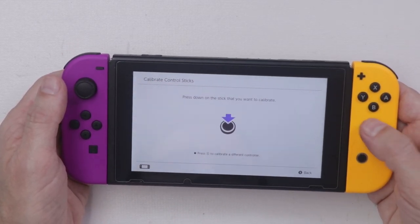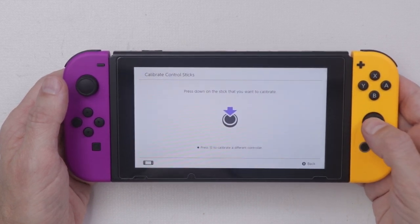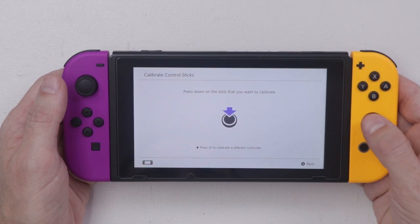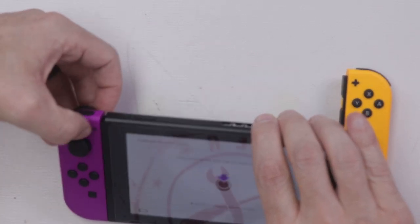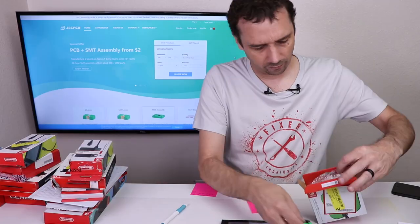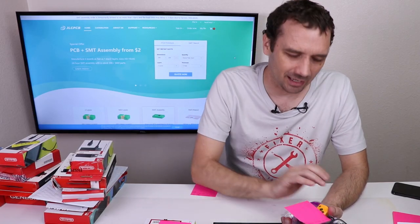There we go — we finally have one that's broken. This one is for sure broken. So we have at least one that's broken. Let's check the rest and see if we have any more. So we've got two Joy-Cons that need the analog sticks replaced.